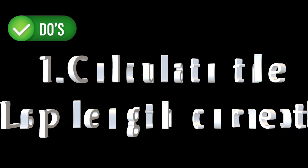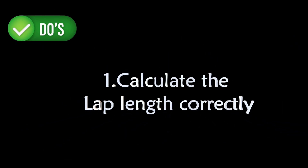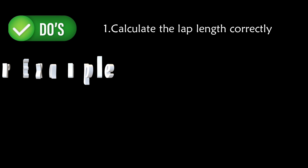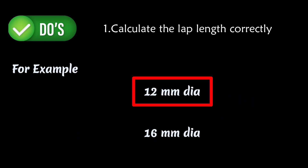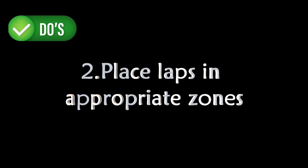Let's start with the do's of lapping bars in columns. First, calculate the lap length correctly. For example, if we have two different diameter bars for lapping, we have to use the smaller diameter to calculate the lap length.